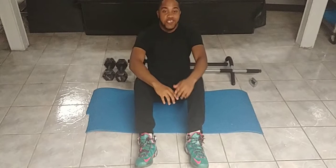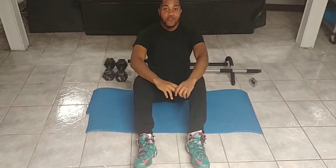What up everybody? It's your boy Jordan. We back it again with these muscles. Today I'm going to show you a workout you can do at home when you have a little free time.